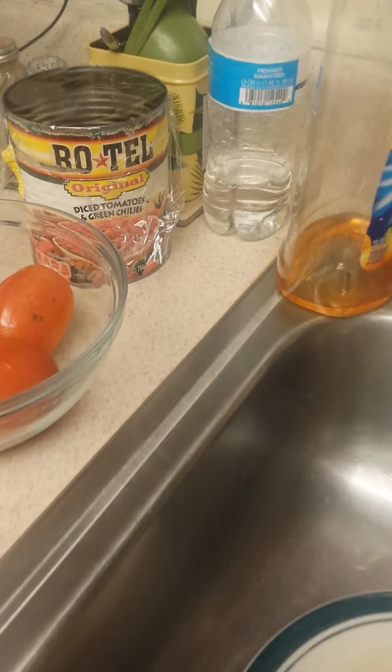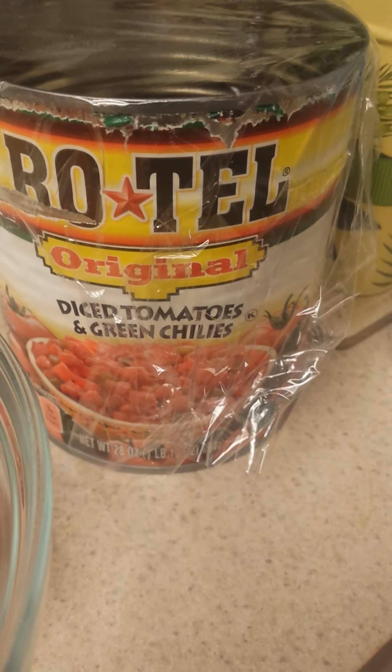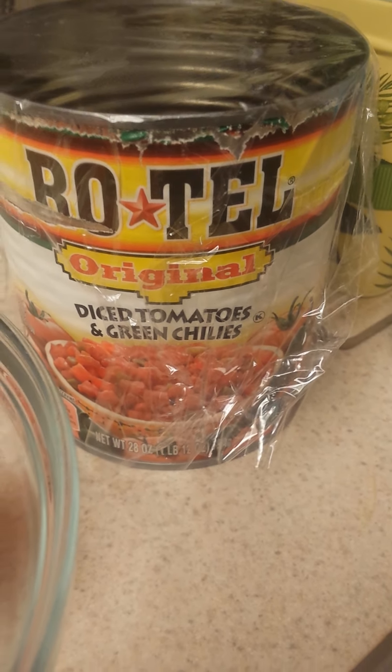Oh, I tell you what else I'm going to put in that tomato soup, which it doesn't call for, but I'd like to do it — Rotel diced tomatoes with green chiles. I forgot all about that. So that's what I'm going to be eating for lunch or dinner.